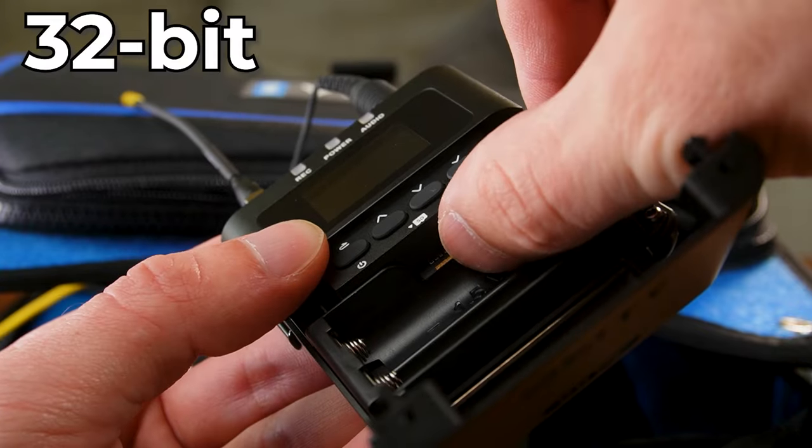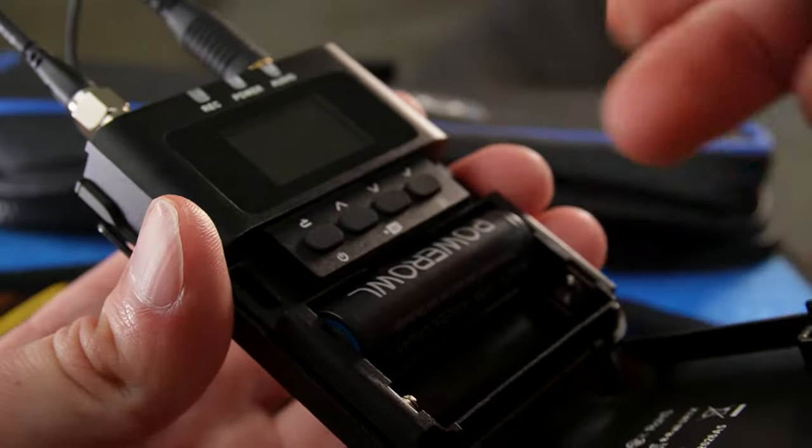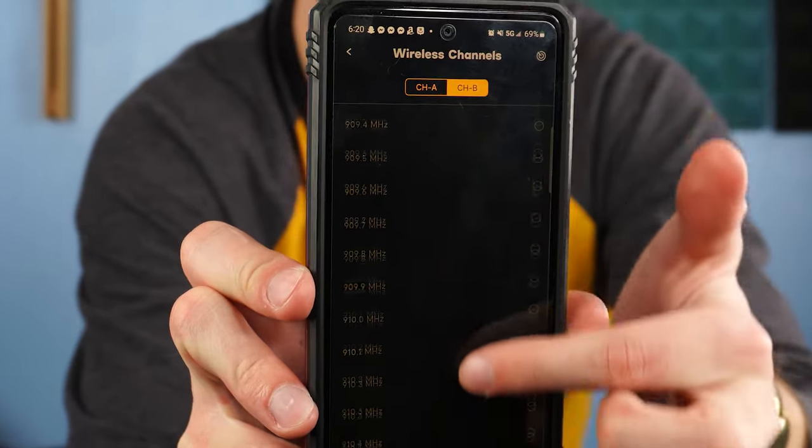Now, if you're recording in 32-bit directly to your transmitter — which the Deity Theos has that capability — then if there's any distorted audio coming into your mixer, you always have a backup coming from your transmitter. Learning how to work with wireless audio is an evolving journey, and I am not the perfect sound mixer; I'm still learning the ropes as I go.